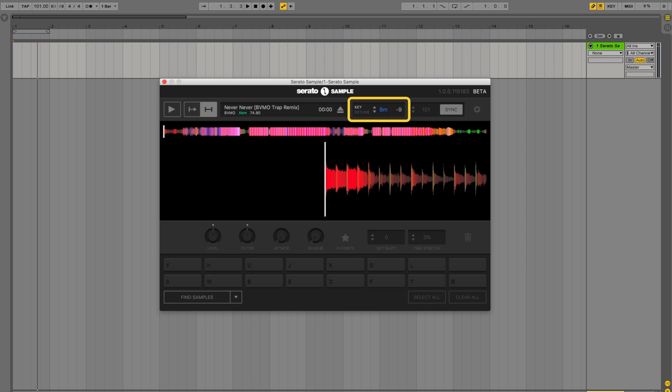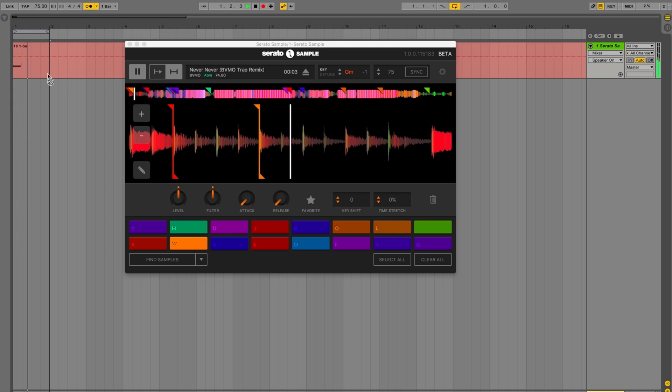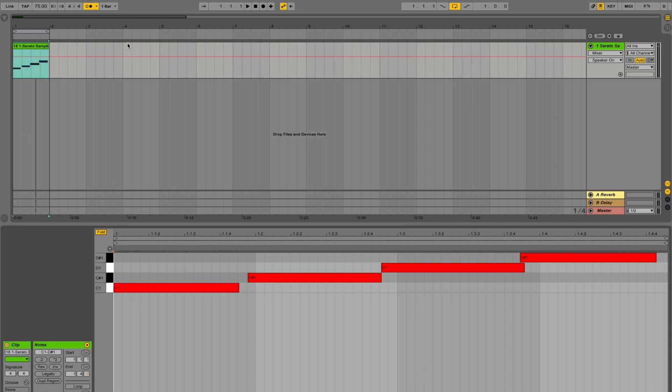Once it's in Serato Sample, you can change the key to whatever you want it to be and not lose any quality. You can also use completely different parts of songs by matching them together by key. You can also manipulate each cue point individually from BPM, key and more. And when you're ready to record your cue point sequence, you can treat it just like any other MIDI instrument. This means it can be recorded as MIDI and you can go back and edit and change it as much as you like. You can also use your computer keyboard or MIDI hardware just like normal.